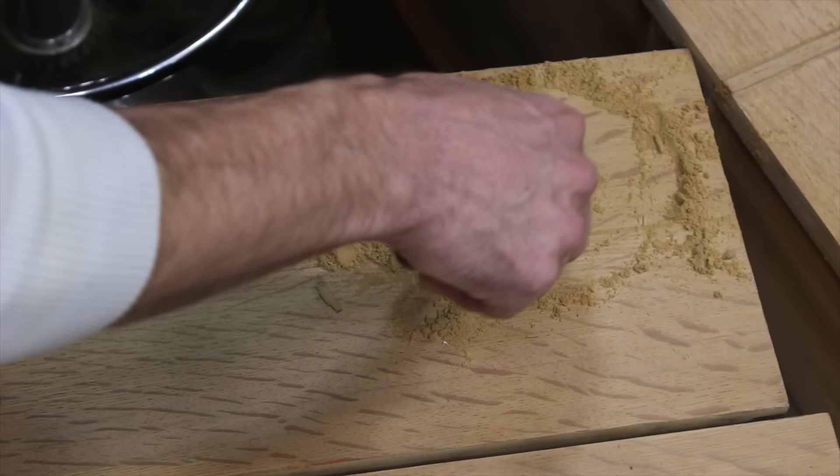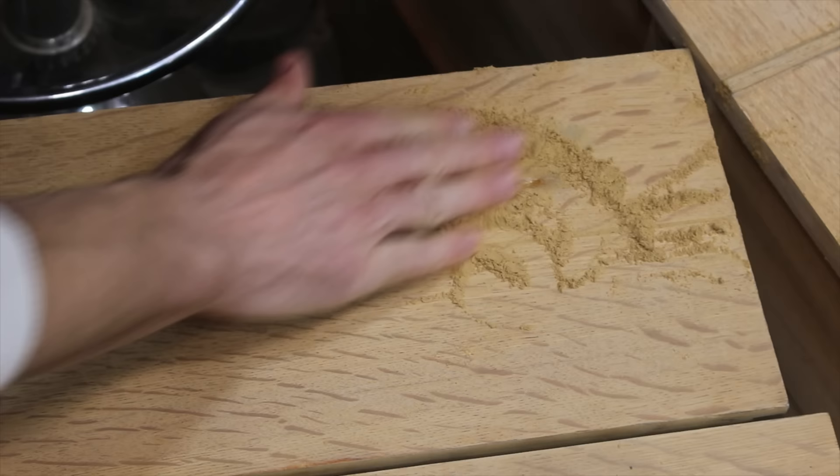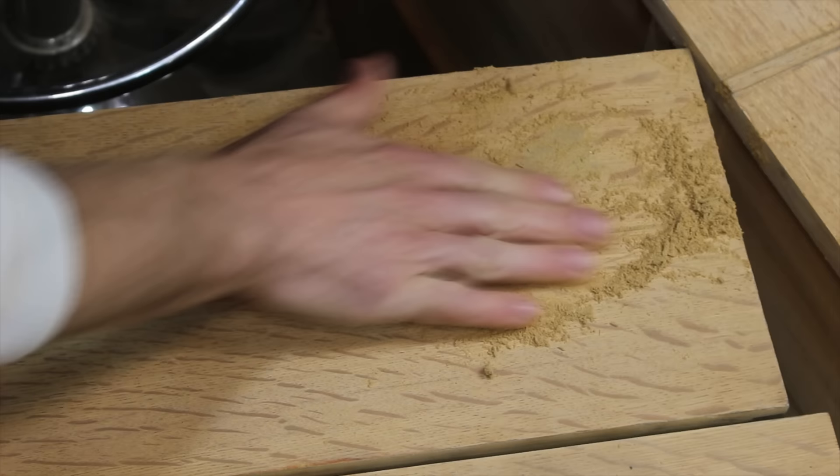I'll attempt to conceal the large burn on one of the top drawers by applying hide glue and a little sawdust. A proper repair for a burn this large would probably involve replacing the entire veneer panel, but in this area, the resale value of a dresser like this would not warrant spending the money to replace the entire panel.